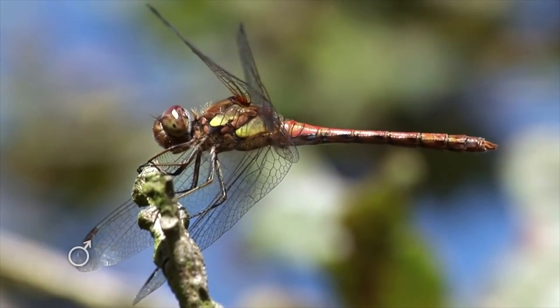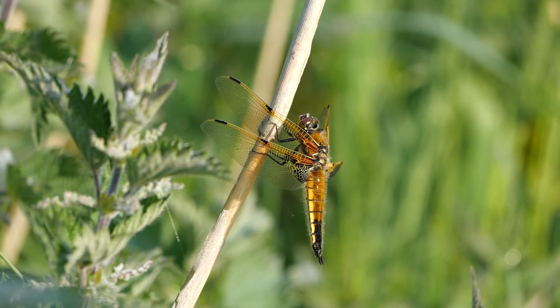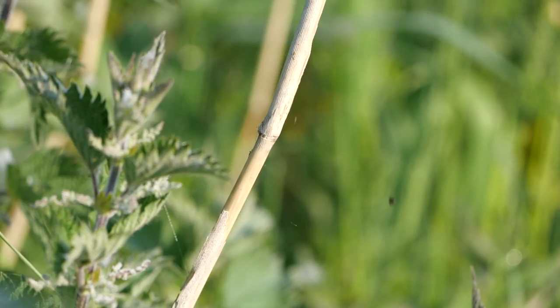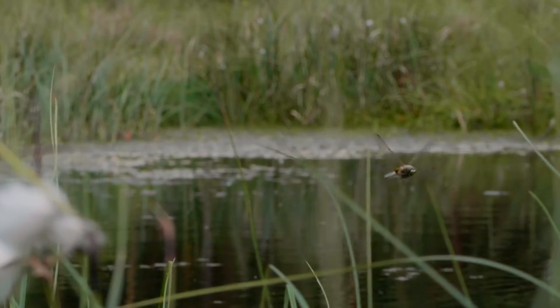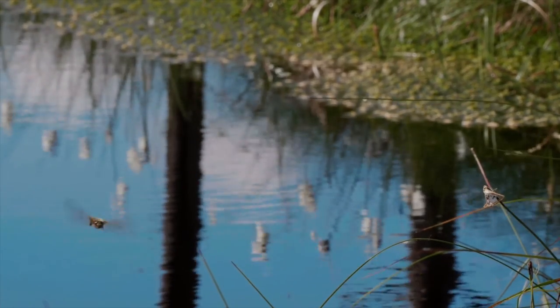Chasers and darters are significantly smaller than hawkers. These dragonflies like to perch and then suddenly chase after or dart after their prey, hence the name. Their movement can often appear a lot more erratic than the movement of the hawkers.